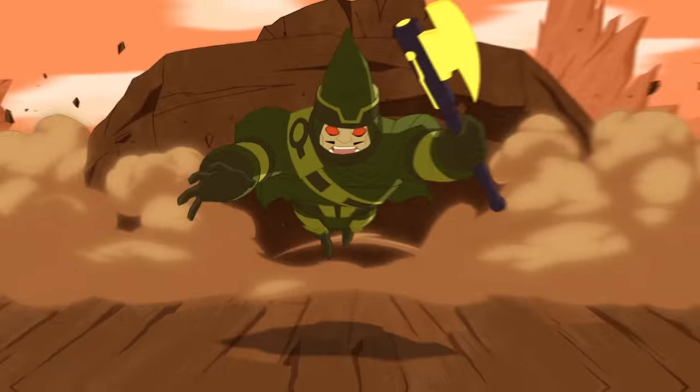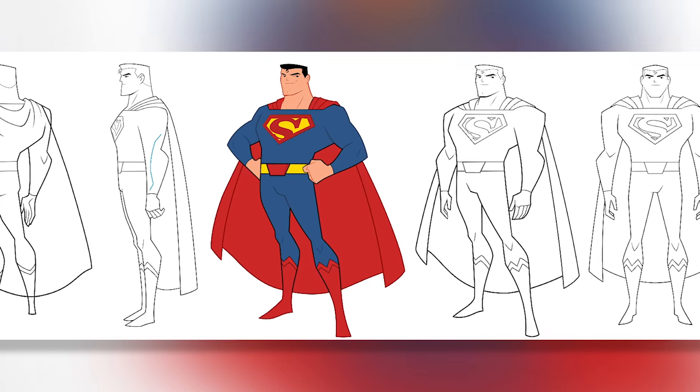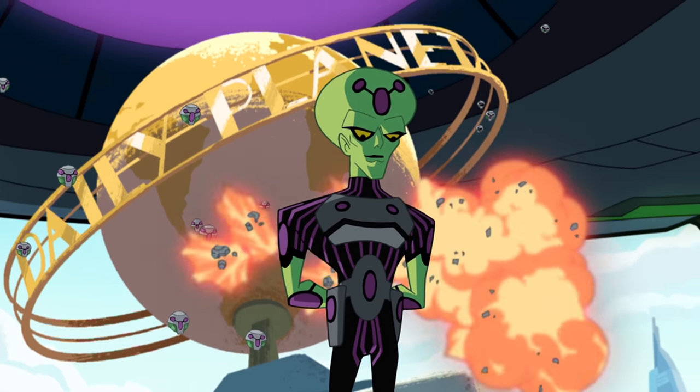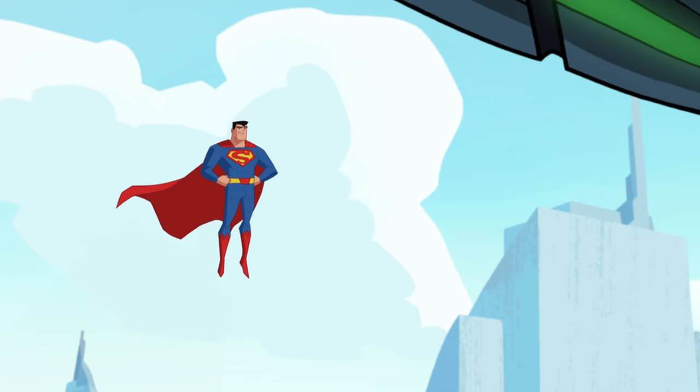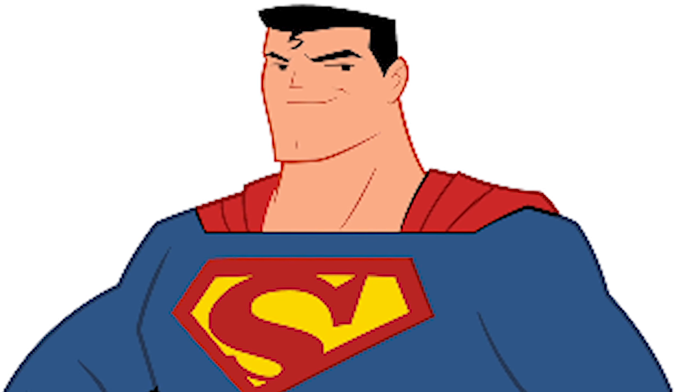Now talk us through your design of Superman for Justice League Action. Superman's one of the toughest ones because he can be kind of bland and generic, so I decided, to contrast Batman, to make him very thick and give him this kind of big, bold neck. I went with squinty eyes — very old-school, kind of Kurt Swan. Because I really like the old Fleischer cartoons, they gave him that kind of squint, so I kept that.